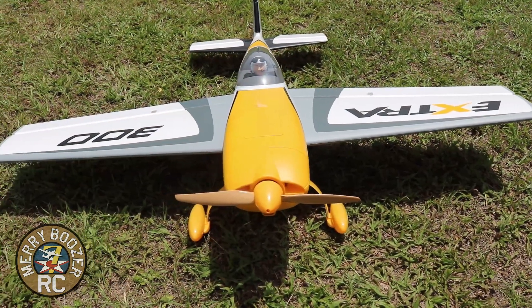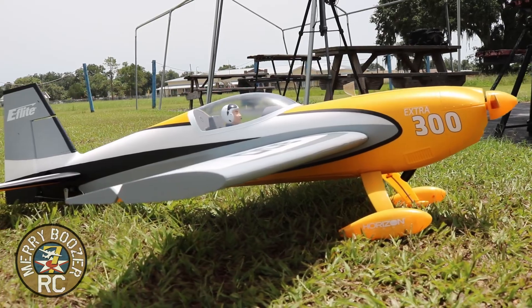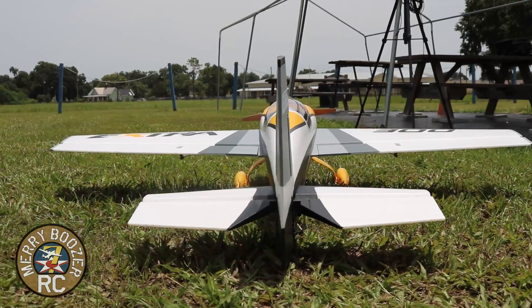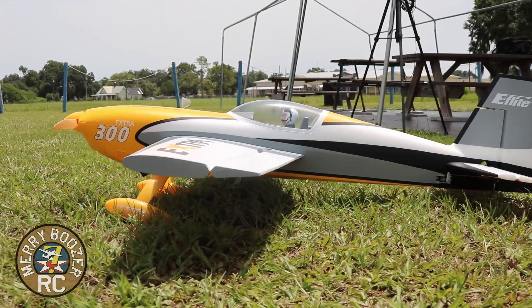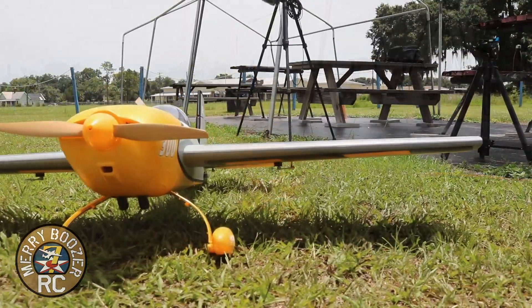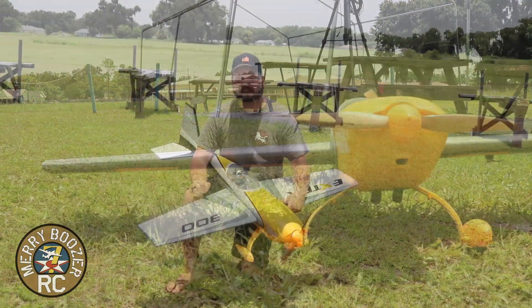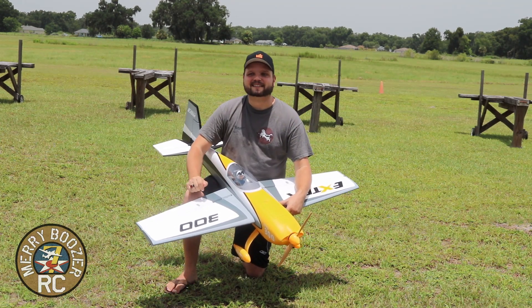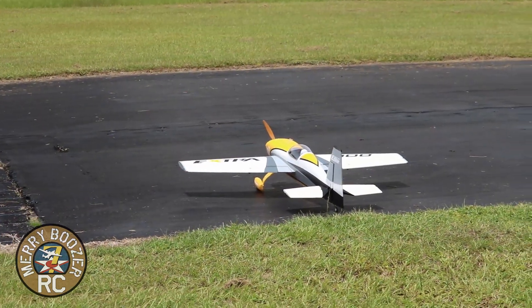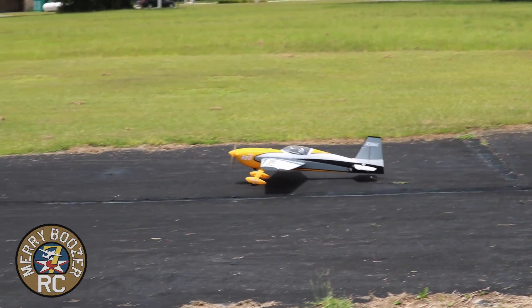We're flying it on a Spektrum Smart 3300 milliamp pack, all the way forward in the nose, and I'm really liking it there. I'm adjusting it between flights, trying to find my perfect CG. I am not a 3D pilot — I'm learning it every day. I used to be pretty decent and haven't done it in a very long time, so I'm getting my feet wet again. You guys can come along for the journey. Let's get out on the field — flight number two, getting back to basics in 3D with the Extra 300.